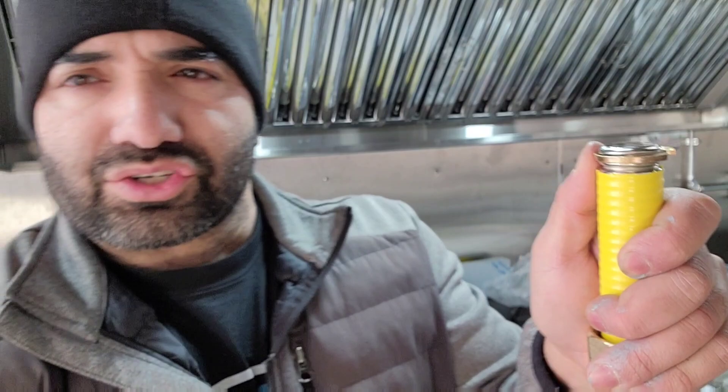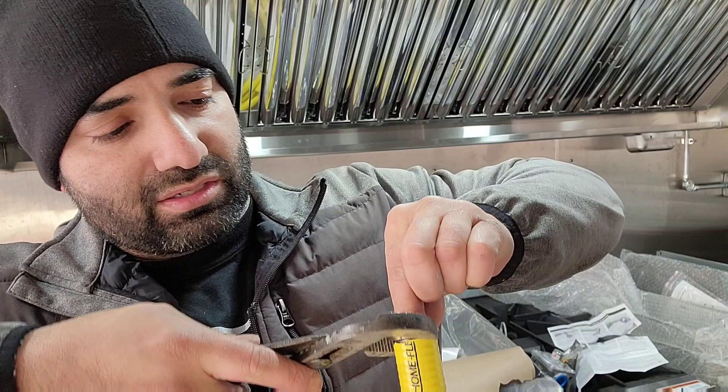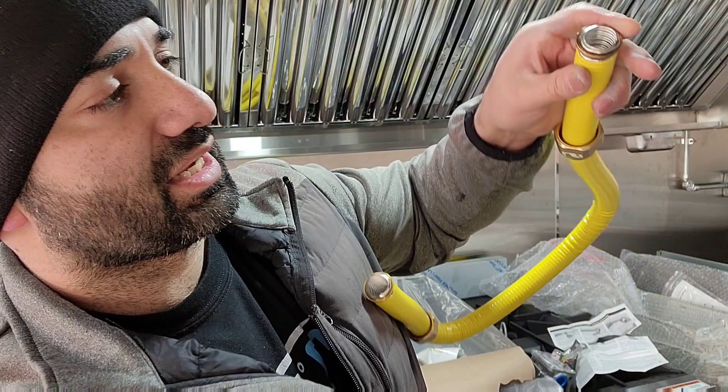You can see the two exposed valleys — we're placing the crimp ring on the first valley at the top. Then take your channel locks and squeeze it so it grabs onto the valley. You can't really over-squeeze it. Give it a couple of squeezes so it fits nice and snug into that valley — it should almost lock into place.